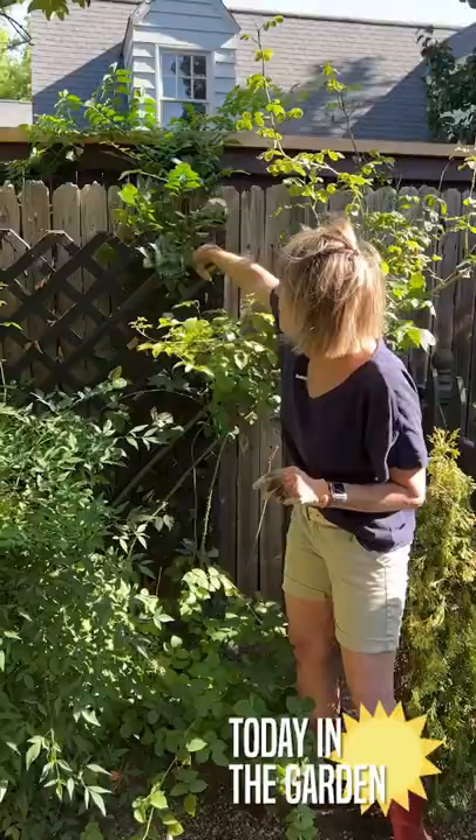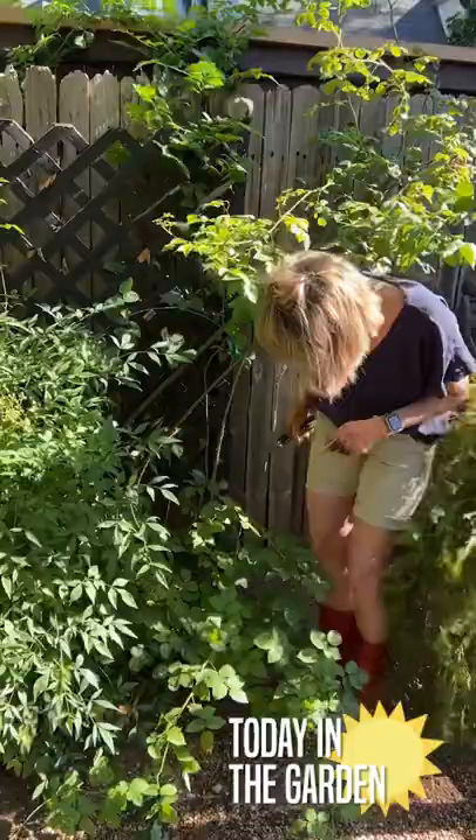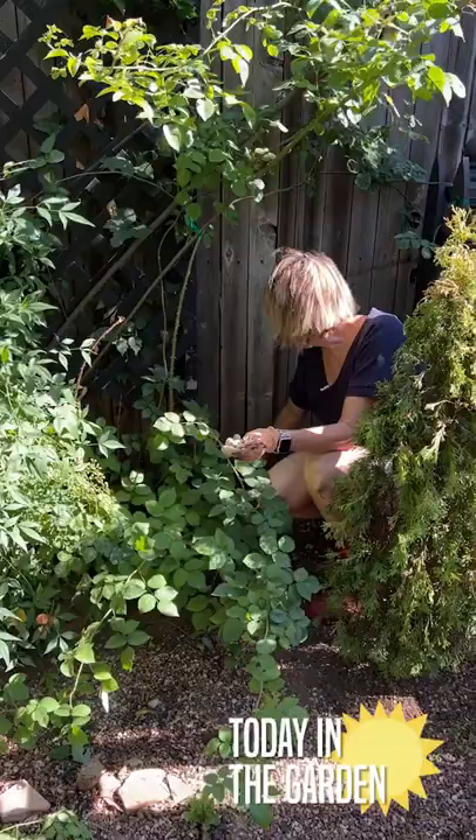It might be difficult for me to extricate all of this vining from up here and around this lattice, but here's something that I can do to make it a little bit easier: I'm going to cut it back at the very base.